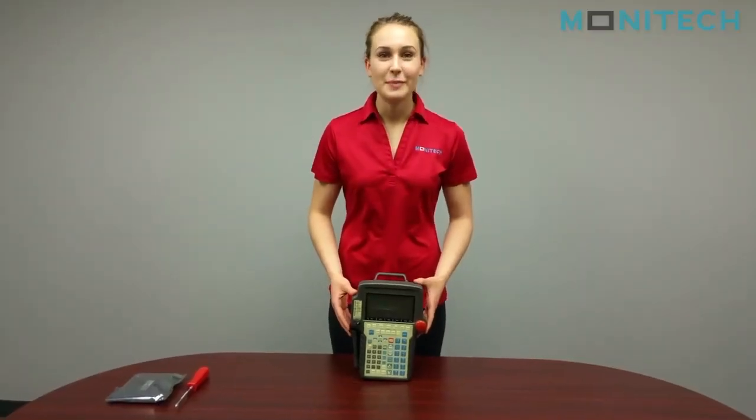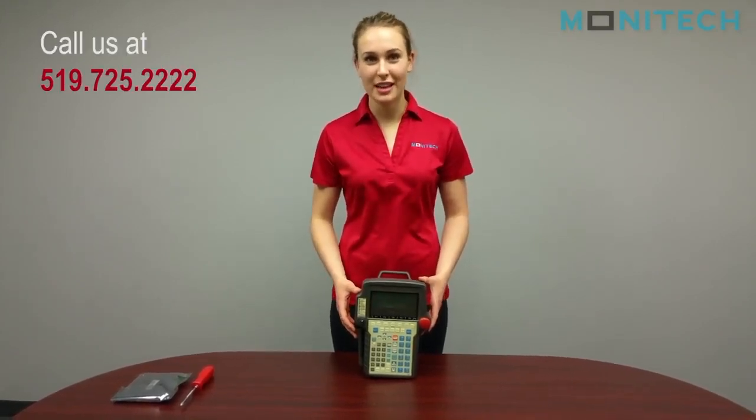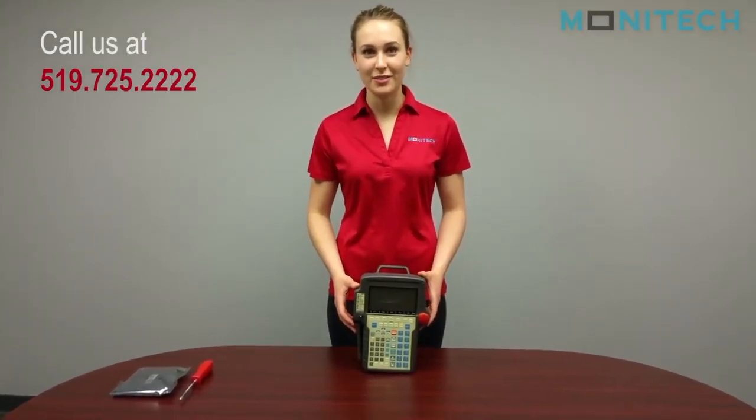Once you have everything plugged back in and the screws in place, you have your new Fanuc display. If you have any questions, please call us at 519-725-2222.